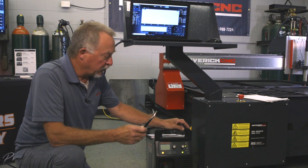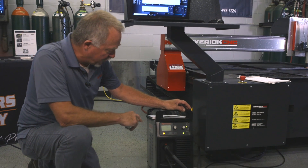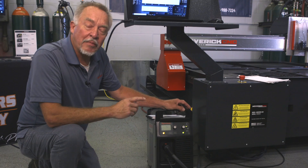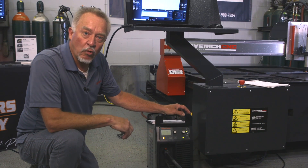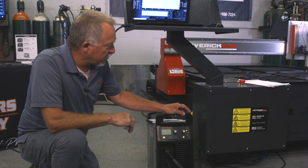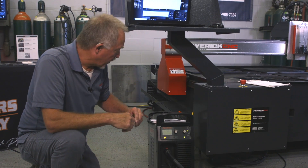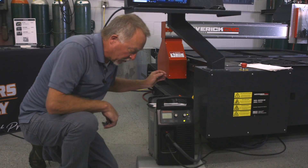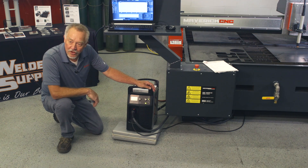It doesn't always tell you exactly what the problem is, but in this case it's a 0-50 and I just changed the consumables in the torch. For safety reasons the power supply shuts itself down and won't allow it to start until new consumables are in, the cap is screwed on properly, and you reach around the back of the power supply and reset the power like this. Now the error code is gone and we're ready to cut.